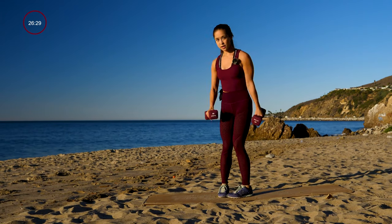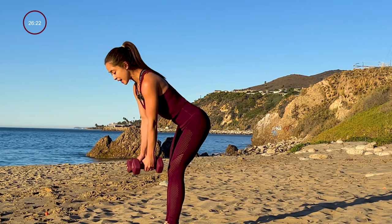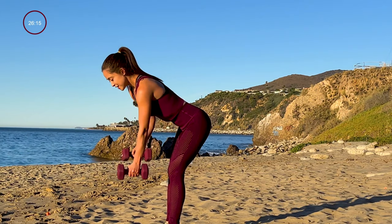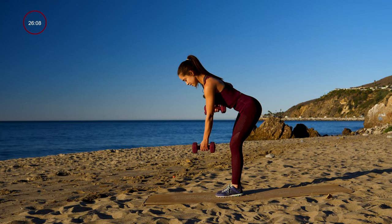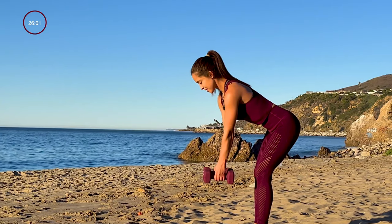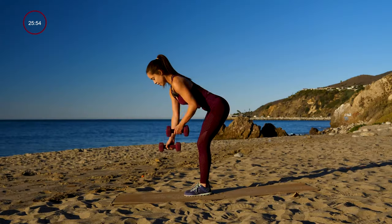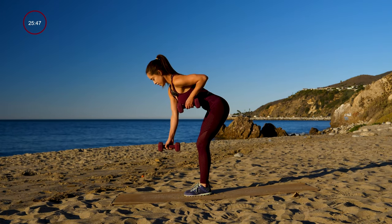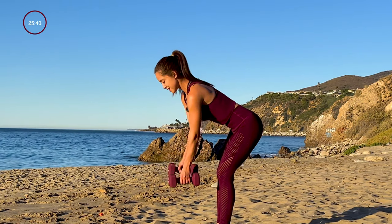Round two. So we're starting off with a bent over row. Get ready — you want to think about keeping your neck looking down, keeping it in neutral position with your spine. Go ahead and get started. As you can see, my chest is parallel to the ground, alternating both ways. Breathe. Keep that core nice and tight. Doing great, stay with it, almost there.